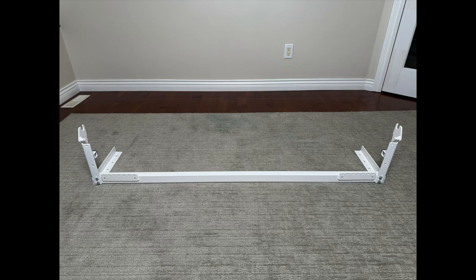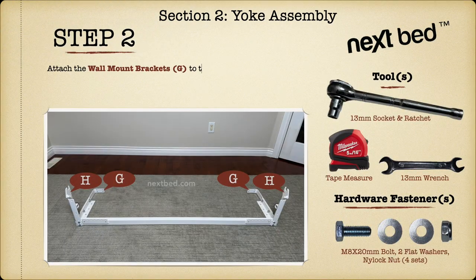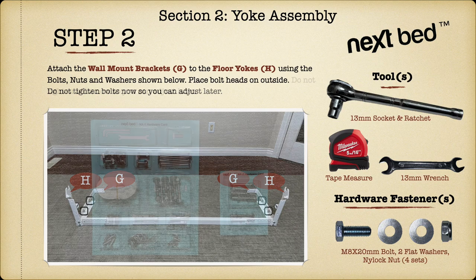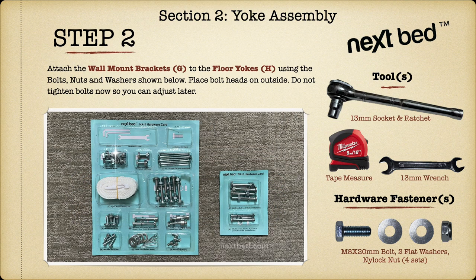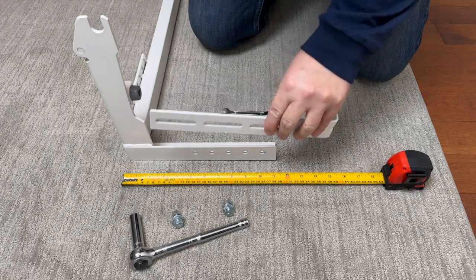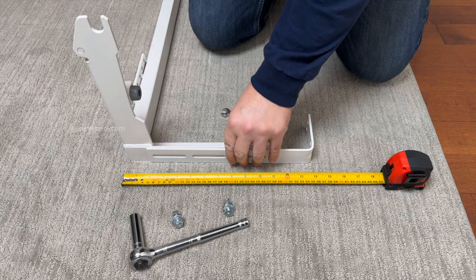Continue to the other side and repeat these steps. Do not completely tighten any of the screws — bracket on the outside of the floor yoke.